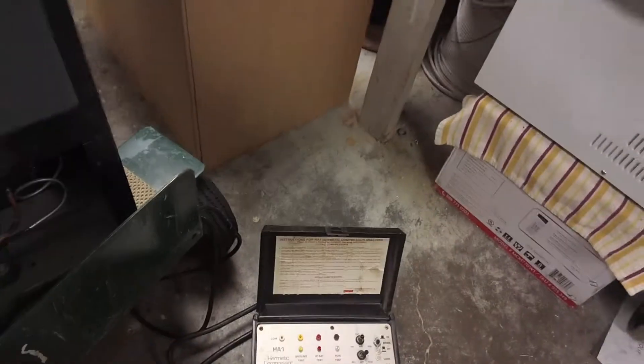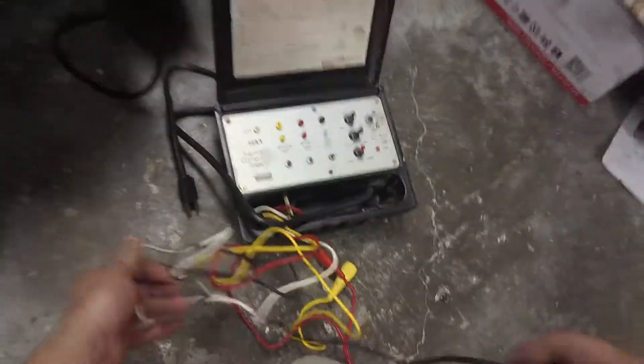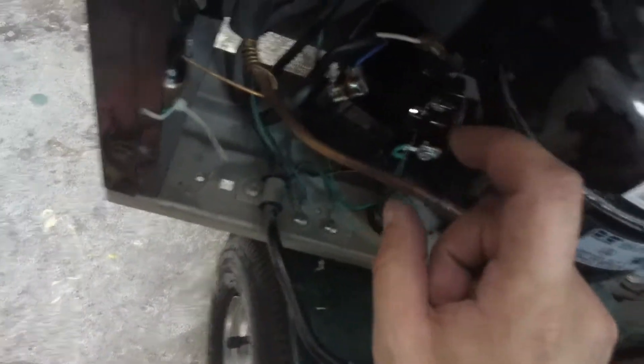Hey guys, Jeff the maintenance man. This is a hermetic compressor analyzer. Basically what this does is it allows you to control a compressor without all the extra stuff on it. We removed it to get the part number off of it — it's in the other office, so I can't show you.